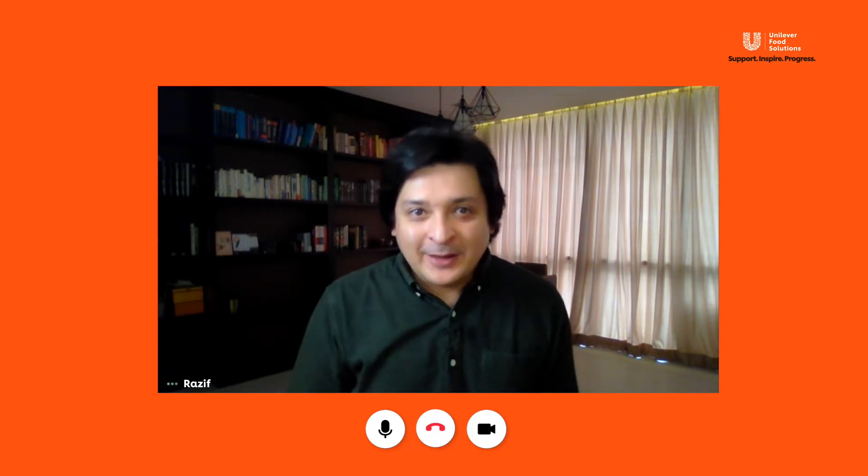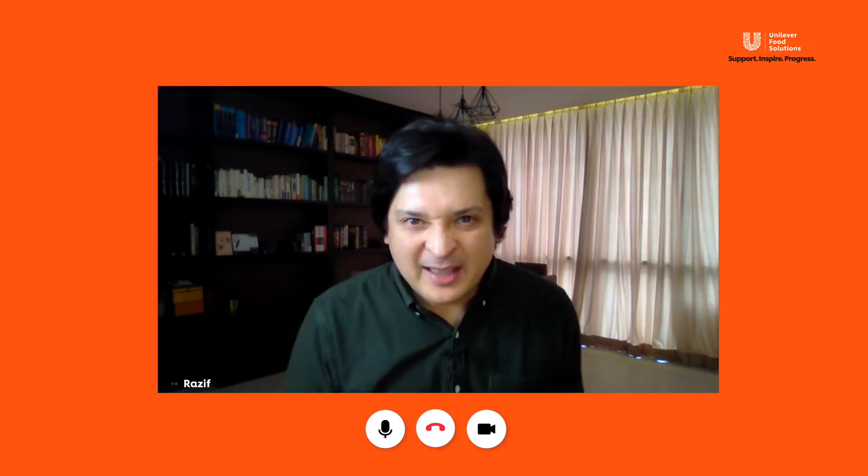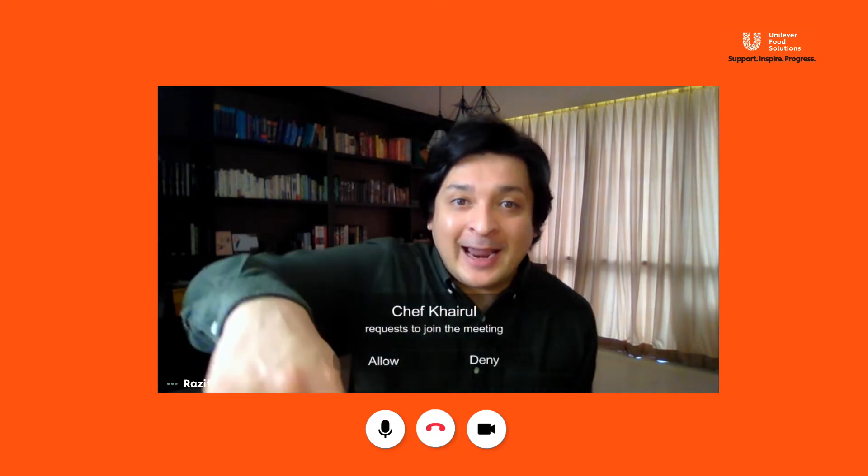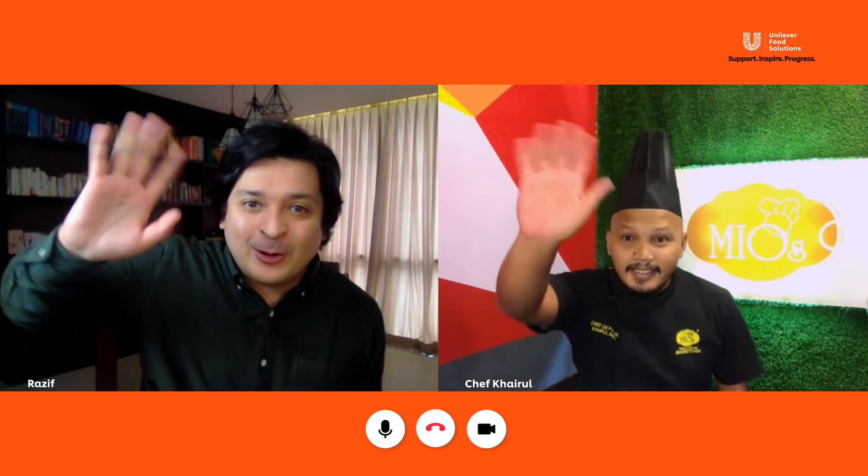Oh, hello! I'm Razif and I'm a man on a mission. Today's mission is to find the best Western food. And with me today is Chef Khairul.